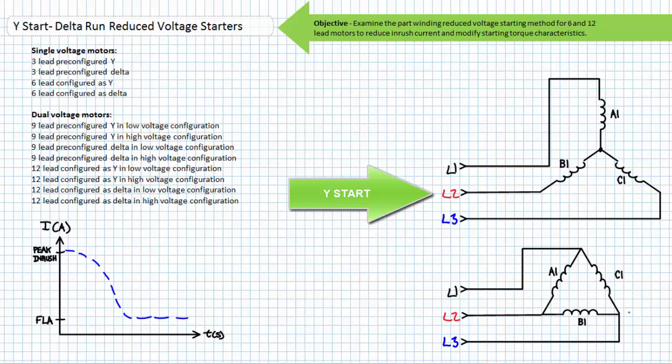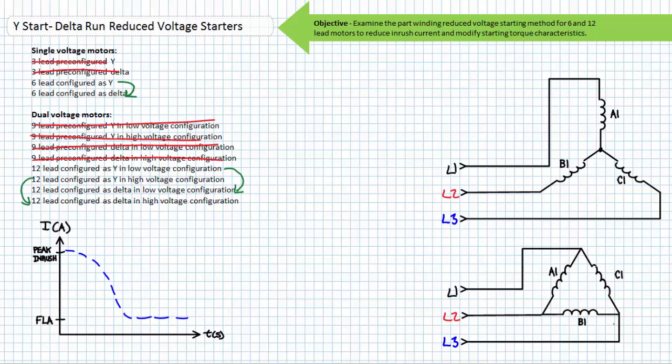As the title implies, Y Start Delta Run Reduced Voltage Starters use a Y configuration when starting a motor and a delta configuration in run mode. This implies that motors making use of this technique must be able to be placed in either Y or delta configuration. This rules out all three-lead and nine-lead motors, since these motors are pre-configured by the manufacturer in an unalterable Y or delta configuration. Eligible for this technique are six and 12 lead motors.